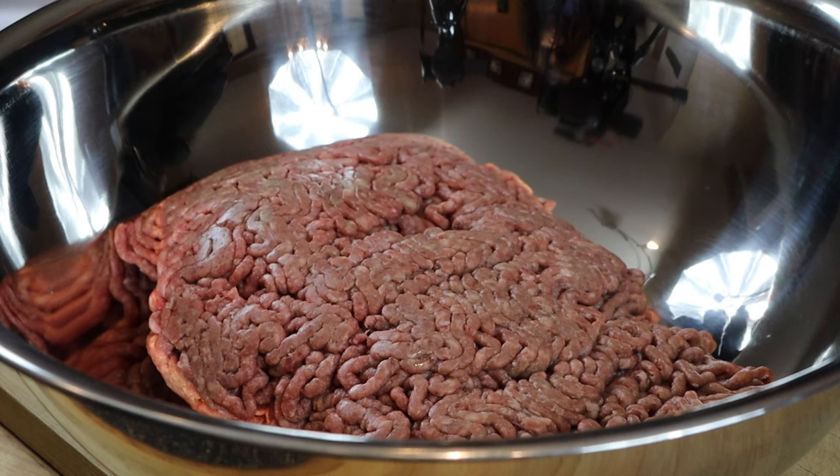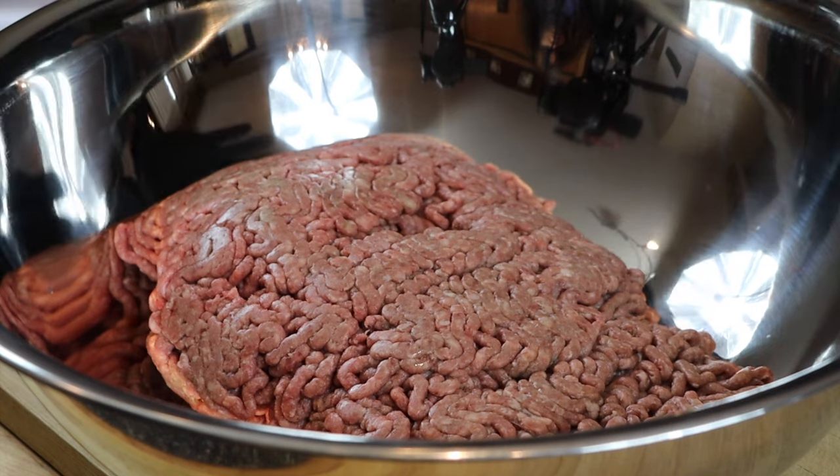If you haven't subscribed to the channel yet, we kindly invite you to do so by clicking that button down below. I'm going to have all the notes and details for this recipe down in the description box. Without any further ado, let's get into this recipe. I have a large mixing bowl here with my ground beef already in it.